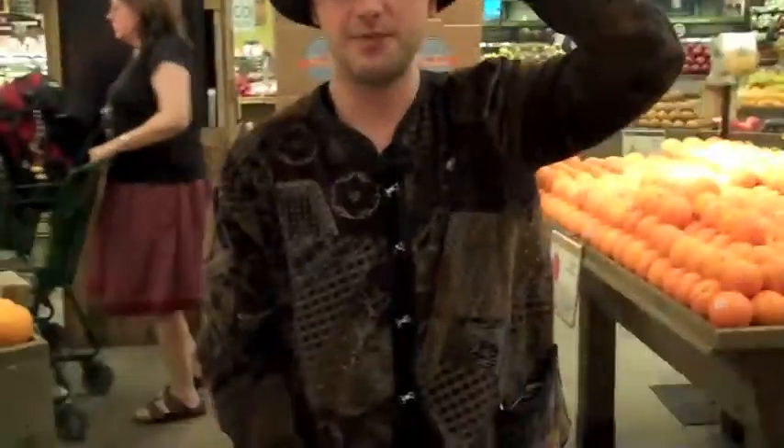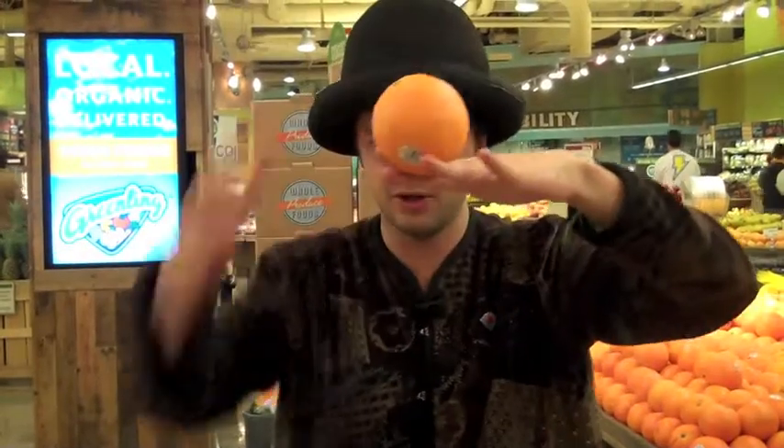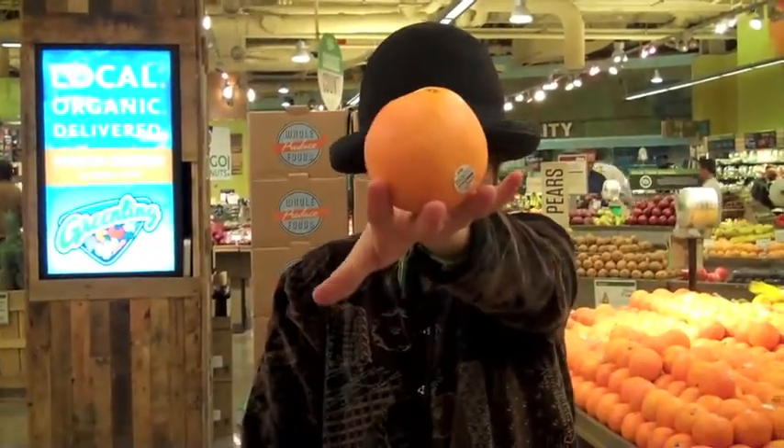Magic fingers. You just practice throwing it to the same height as your hand over and over again, until you get it just right. Then all you have to do is just stick out your fingers right there at that level, and just make sure that you have the middle finger down to make that little cushion there for the orange.